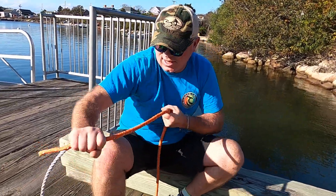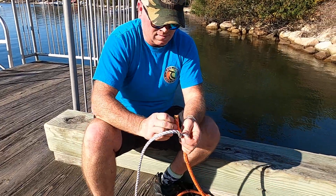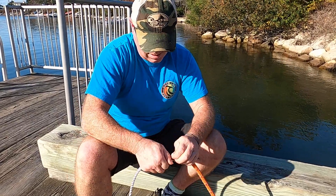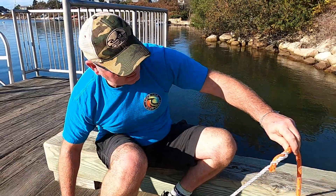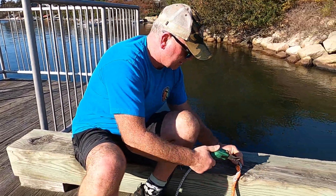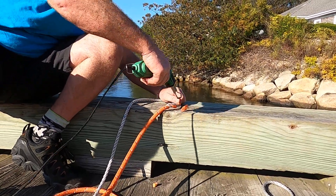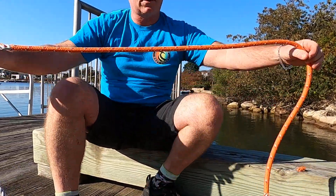Get it on there nice and cinch it up tight. Same thing — I'll put two tucks in it, one, two. You can put two or three, just to keep it secure. You can leave it like that and tape it, or I like to cut it nice and clean and neat — one less thing to get stuck on something — then wrap it with some electrical tape.